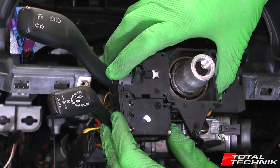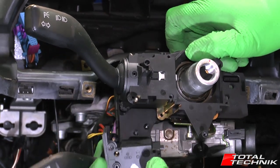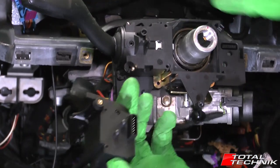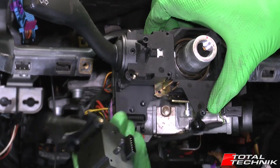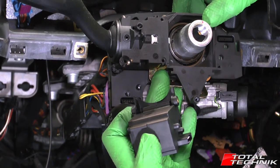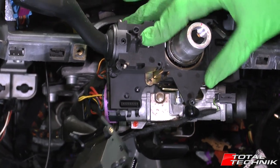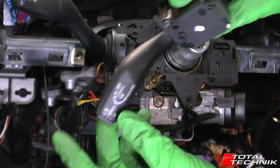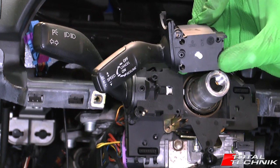Next, just grab hold of these two assemblies and draw them forward carefully. As you can see, we've now got the space to unplug at the back, so it's now removed. You can continue to remove this unit if you want to, but we don't need to just for the sake of removing the cruise control stalk — we can push that back into position. And that is your cruise control stalk completely removed and ready to go.